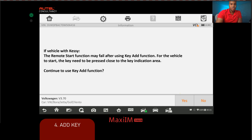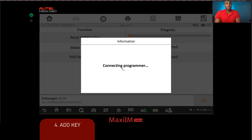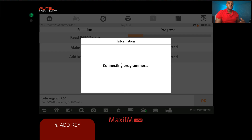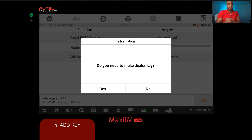After dismissing a prompt that isn't applicable to us, the tool begins its three-step process. It connects to the vehicle and puts it into service mode to retrieve the CS (component security) data. Once it gets that information, it passes it to the serial programmer. After extraction, we can make the dealer key — meaning pre-configure it. The tool will then ask us to put the key into the serial programmer so it can write the CS data onto the chip. We click yes to make the dealer key and proceed with the key coding.